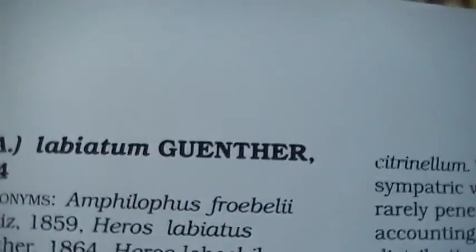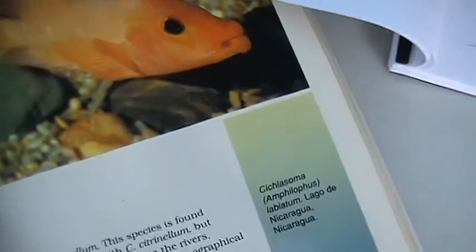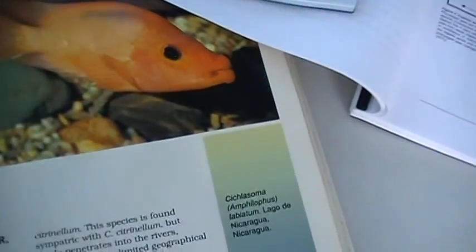Now when we talk about Labianums on the other hand — Labianums, Red Devils, Amphilopis Labianums — they have evolved an adaptation because they like to eat crustaceans and snails and get in between rocks and crevices. They're cave dwellers and ambush predators in shallow waters around caves and driftwood. So they developed lips just like a nutcracker. If you grab a pair of nutcrackers out of your kitchen drawer and put it next to these lips, it would be perfectly aligned with the Labianum's lips — because that's what they do, they crack shells.